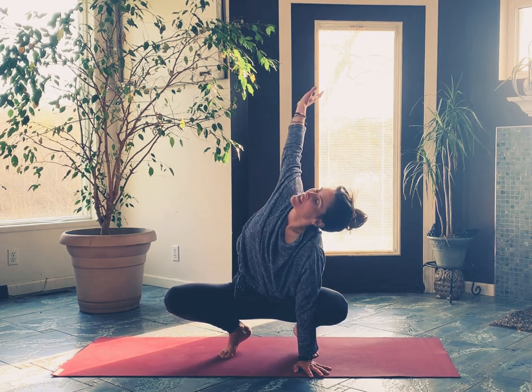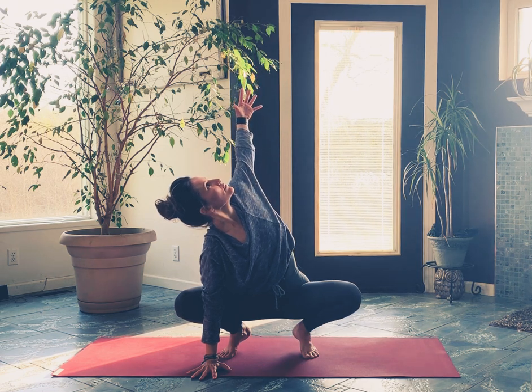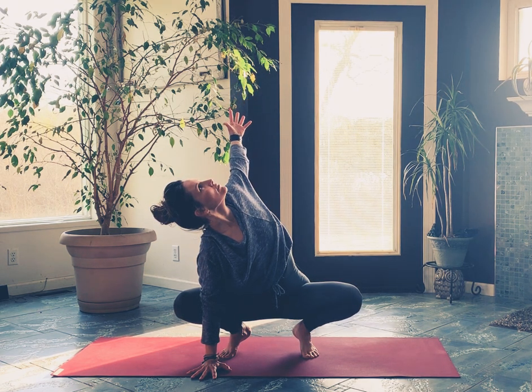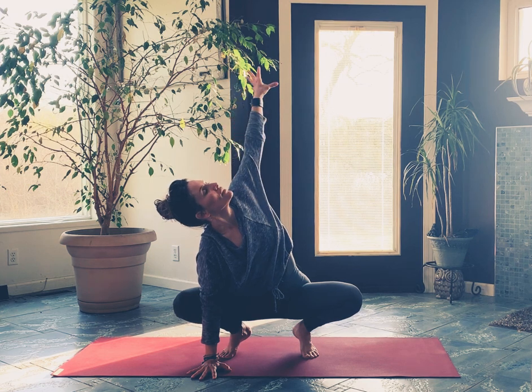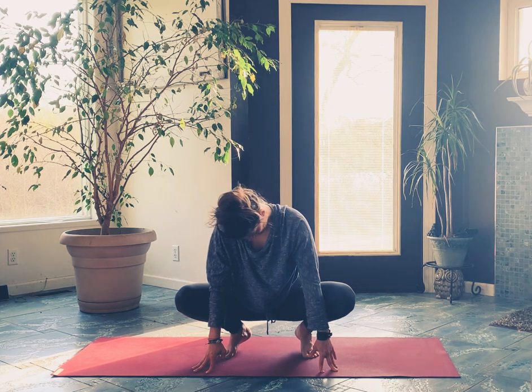Let's change sides real slow — bring that right hand down, left arm goes high. Then go ahead and move that left hand down; just roll your head around for a moment, some movement and motion in the neck. Maybe there's a place you want to pause.